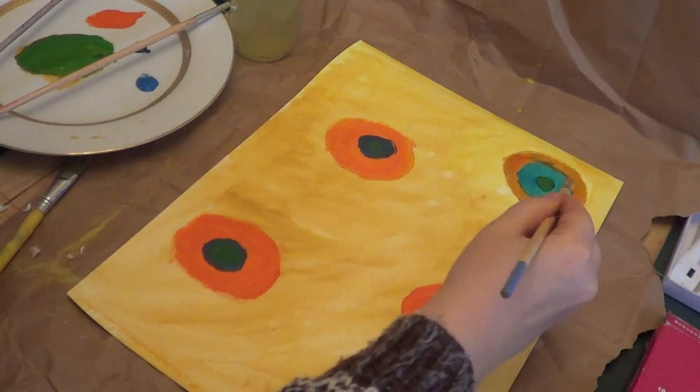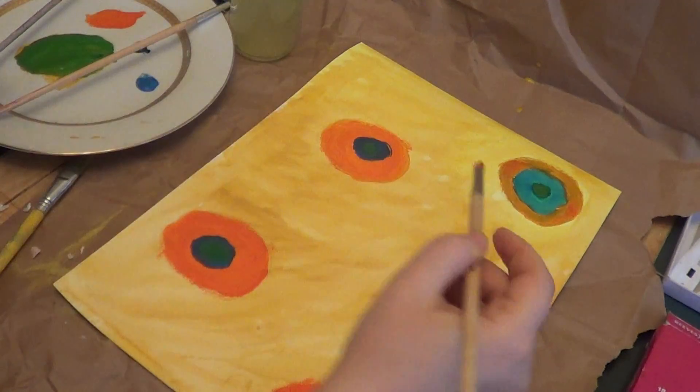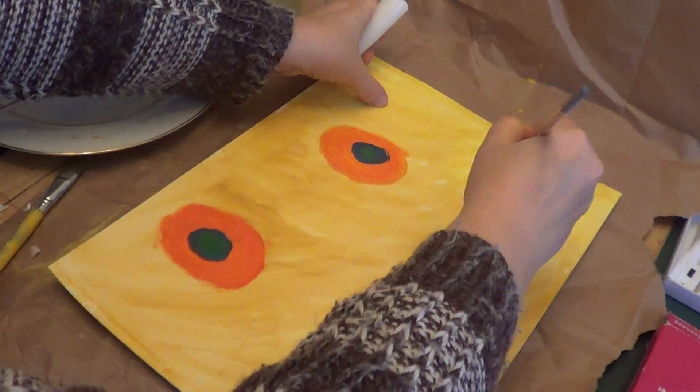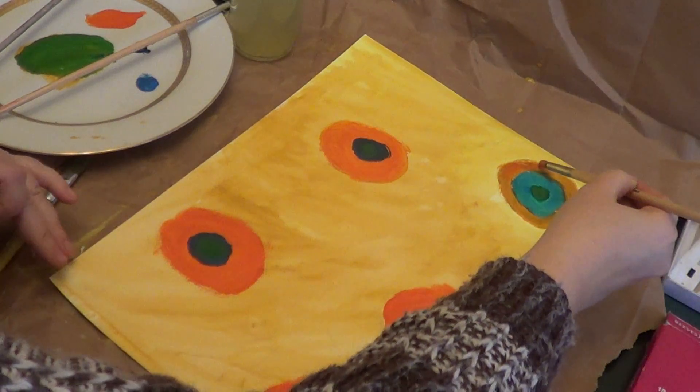Okay guys, when I was working on that I decided to change the colors a little bit, so the orange would be brighter and instead of yellow I would use okra.